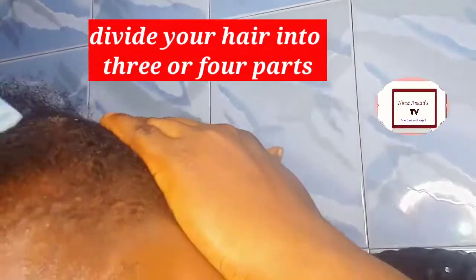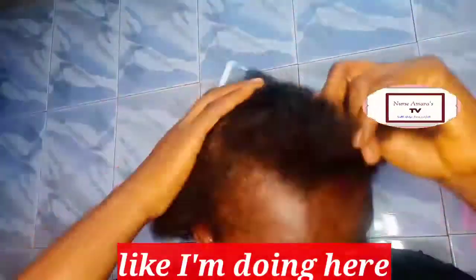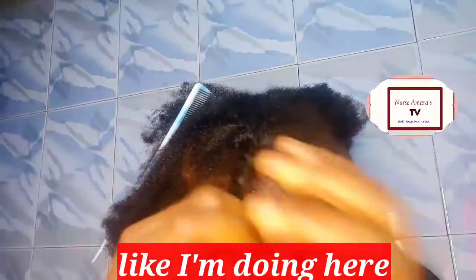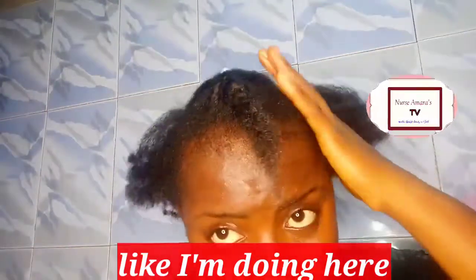First of all, I divide my hair into three or four equal parts, and after dividing it I'm going to plait it, just like I'm doing here. Watch what I'm doing so you can see how to do your own.